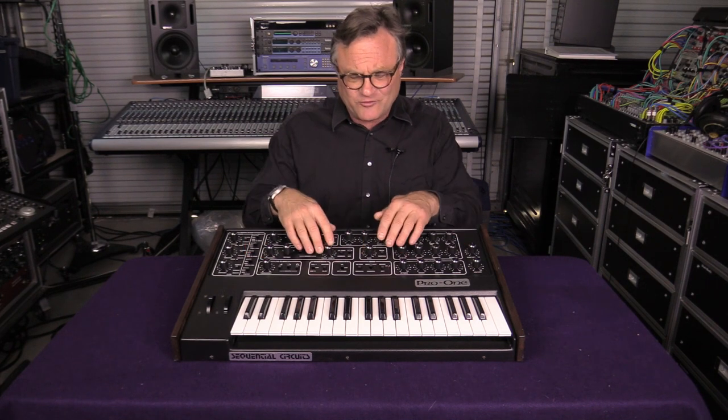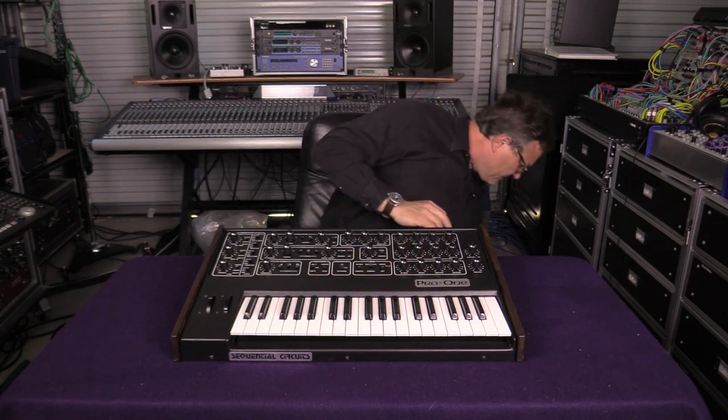I got my Pro 1 in the late 80s or the early 90s. I used it for quite a while and really enjoyed it, then ended up putting it away and not using it for a long time. When I pulled it out, I was ready to start using it again in my studio, but it had been in storage for a long time. I knew that it would need a cleaning and a recapping. There were also a few things about it that I never really liked—the pots were a little scratchy and funny, and the keyboard itself was rattly and awful.